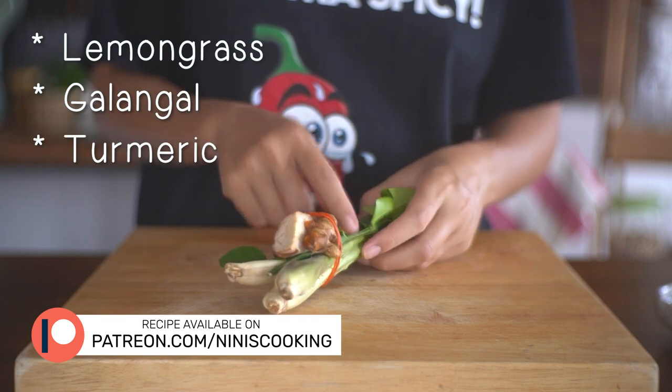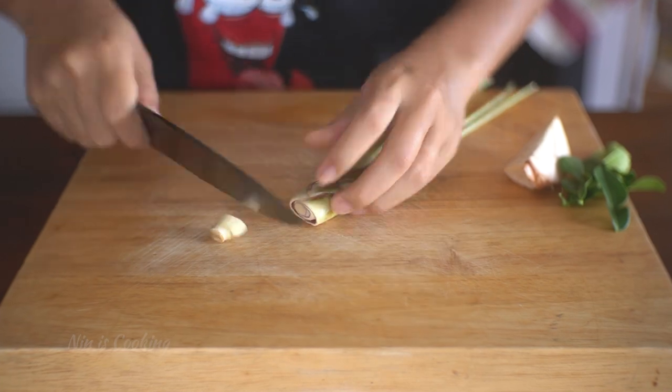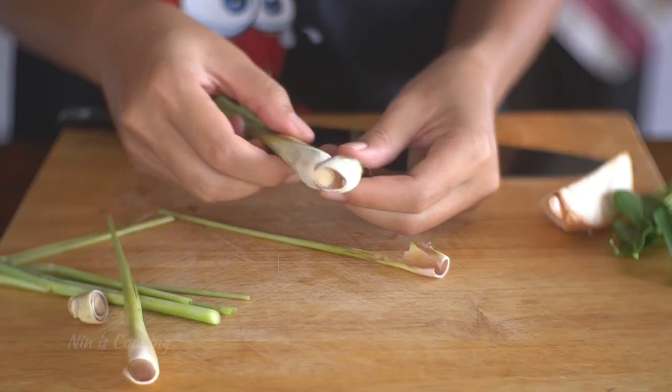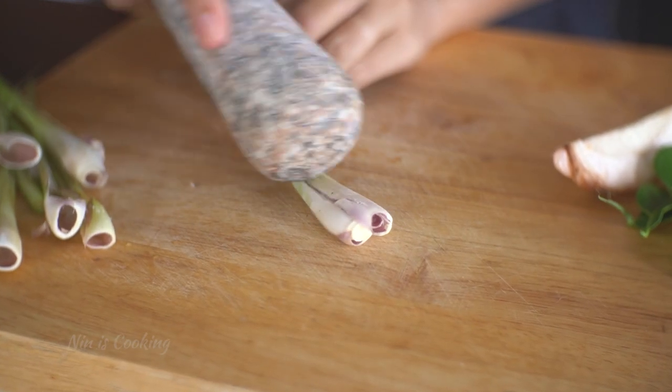These herbs are usually used in Thai soups to have bright and fresh fragrance in the dish. For the lemongrass, I'm going to use only the bottom half of it. Remove a few layers, then smash it with a pestle or a knife.